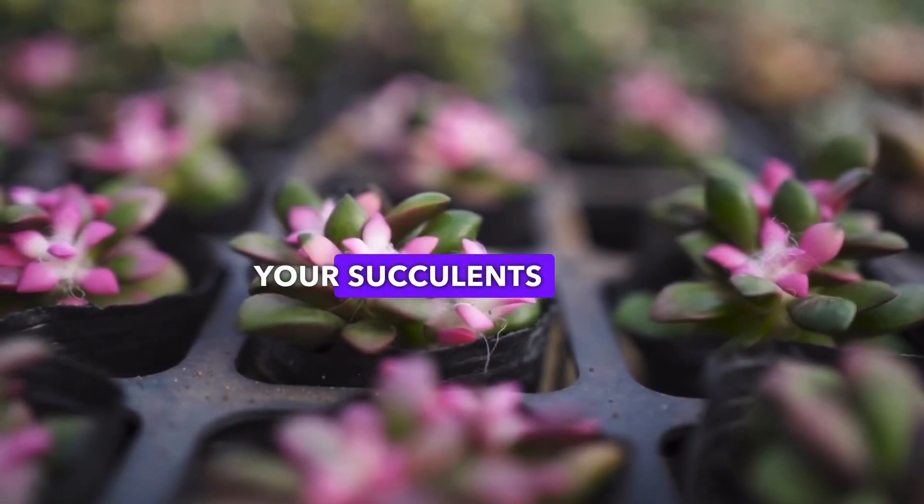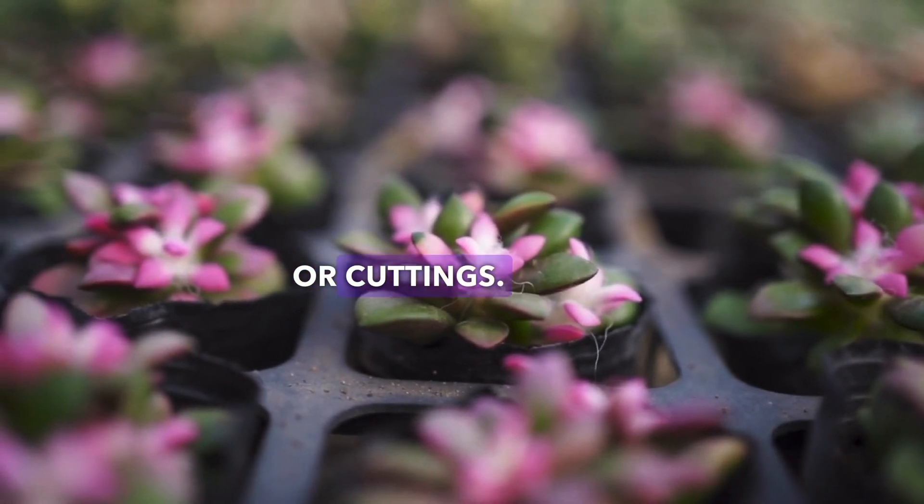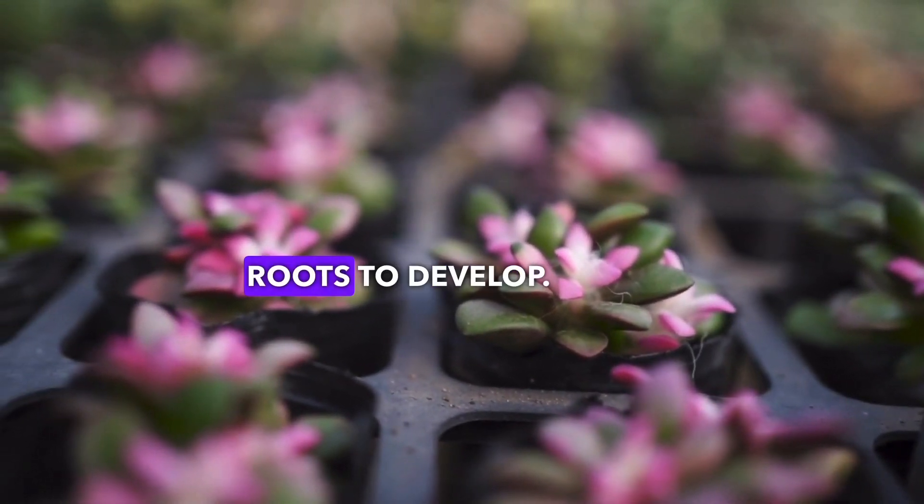Propagating your succulents can be an interesting process. Many succulents can be propagated from leaves or cuttings. Simply place the leaf or cutting in soil and wait for roots to develop.